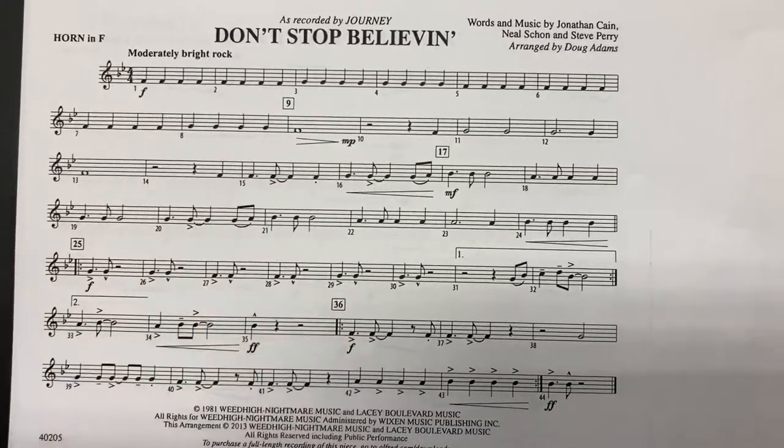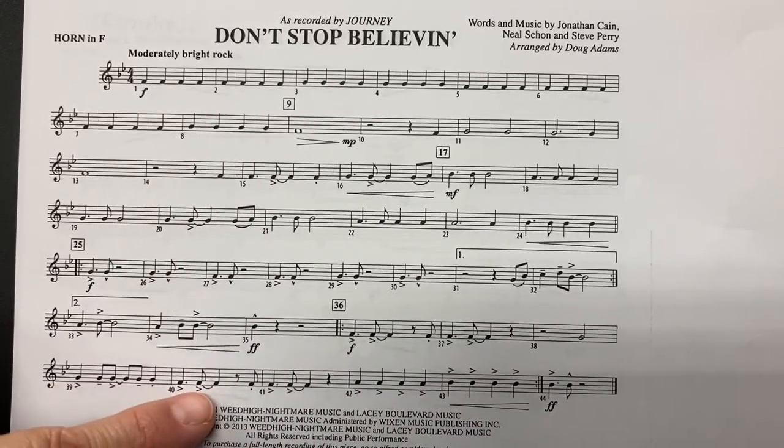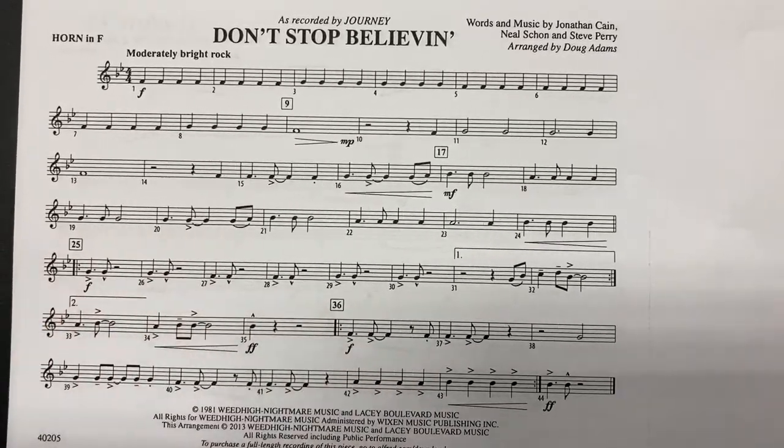Rest, rest. Measure 36. Rest, rest, play. Rest. Measure 36.